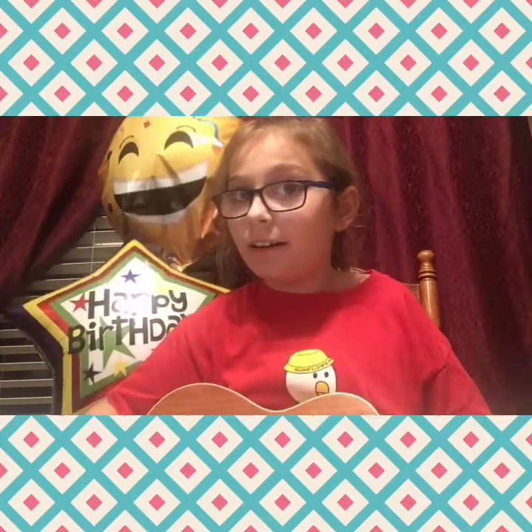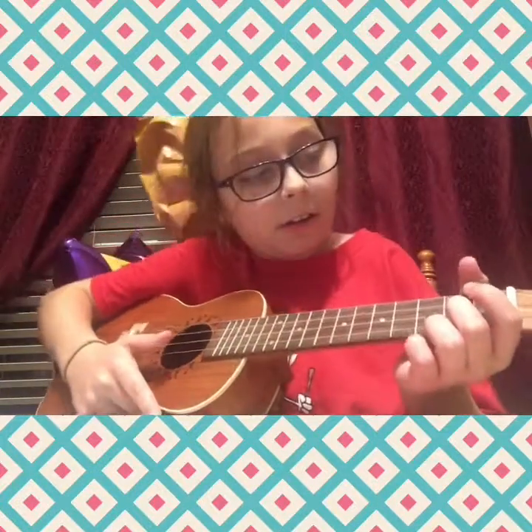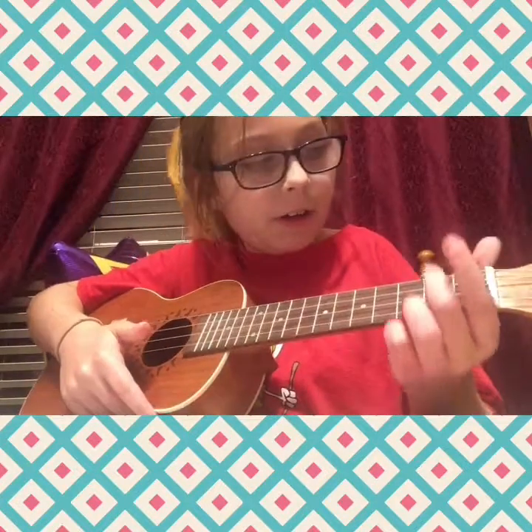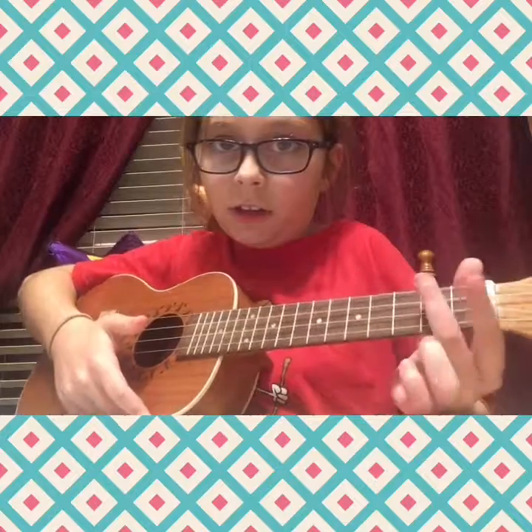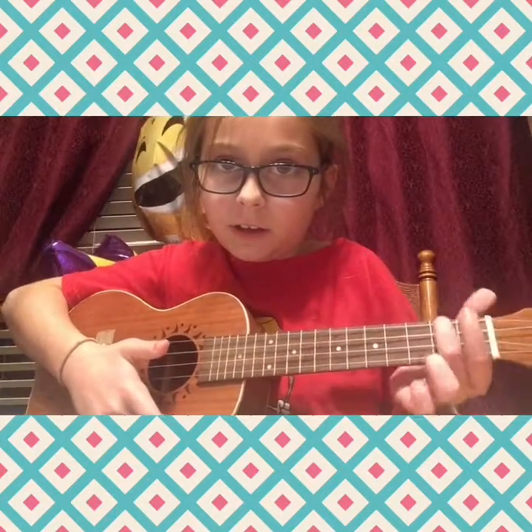Then after that it is A minor chord. Put it right there — the minor chord is right there. For A minor, if you don't know what A minor is, it's just a one-finger chord. You just put that on the second fret, right here, like this.